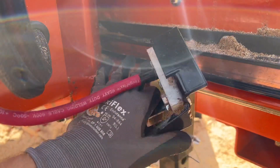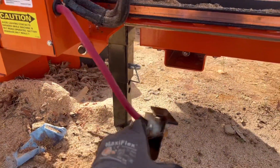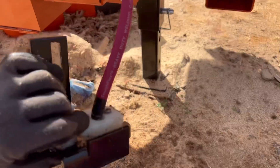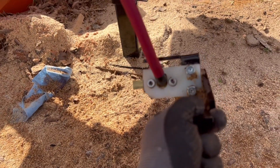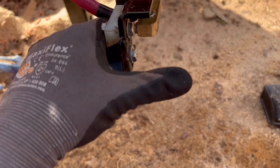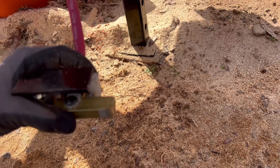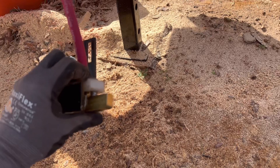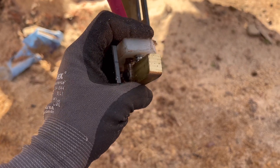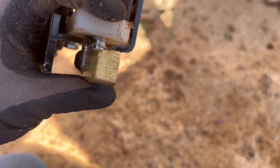I went ahead and just took this thing completely off here because I was halfway there and wanted to see how it worked. This part is actually designed to be loose with these Allen-headed screws right here. They're on a spring so that you can slide this up, and this will push up against the rail, and that spring will actuate that contact.